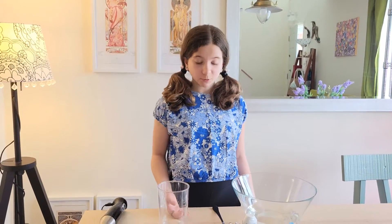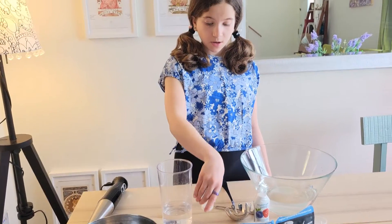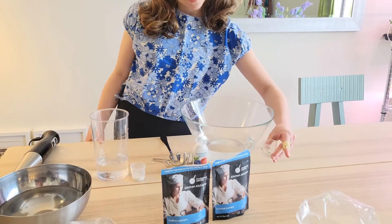For this project you will need one gram of sodium alginate. Sodium alginate is used as a gelling agent in foods such as ice cream and jelly. You will also need five grams of calcium lactate.